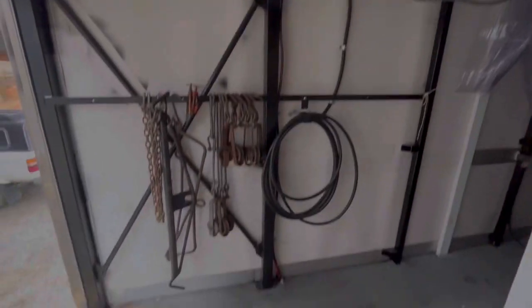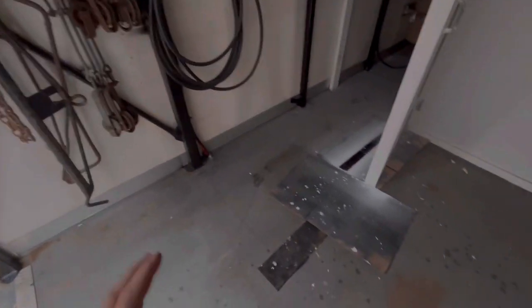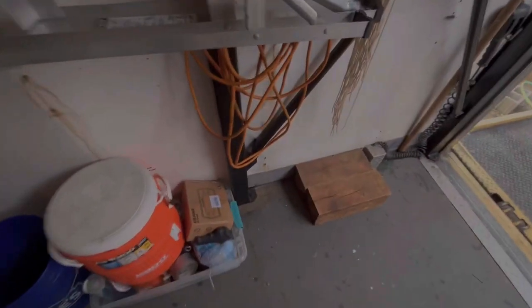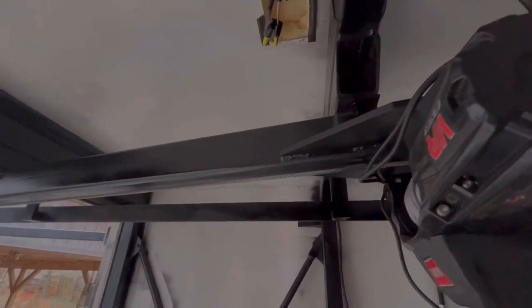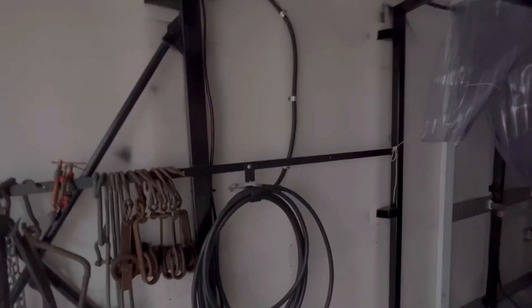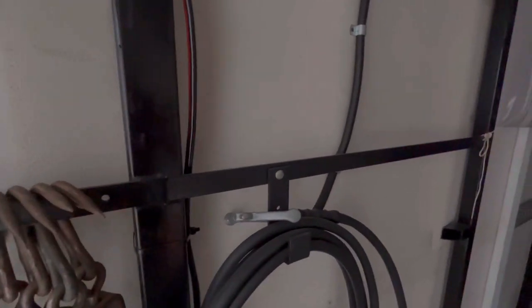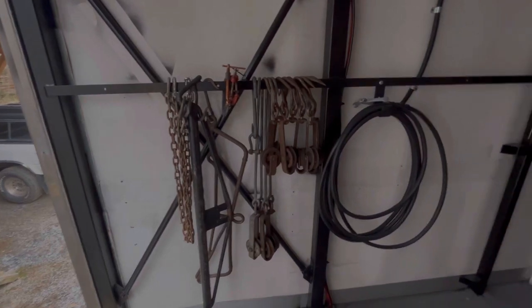I've got the wires run down through the floor into the batteries for the lift gate and winch — they work off the same system. It's got two big U-structures at the back, braced together and bolted through the floor into the frame of the box, and the boom is bolted to those. Everything's bolted together.